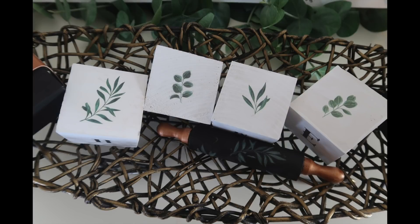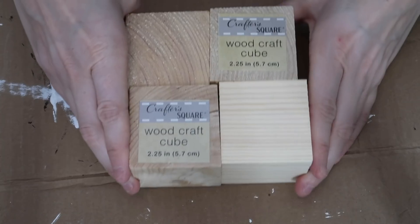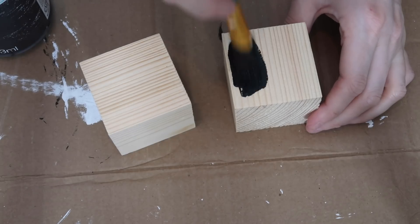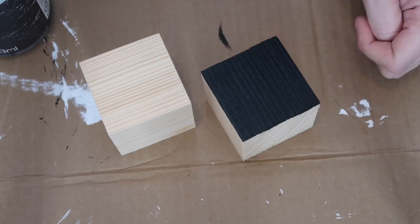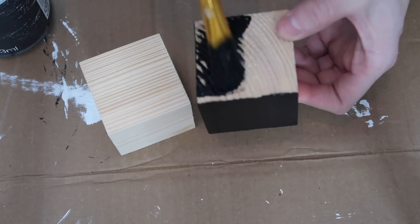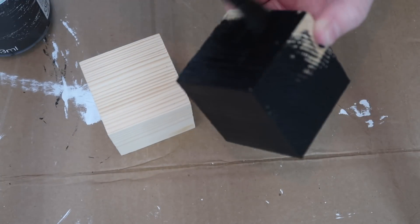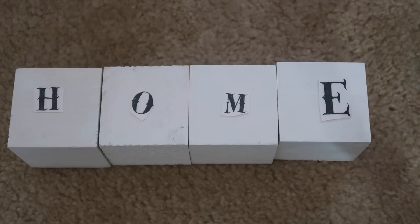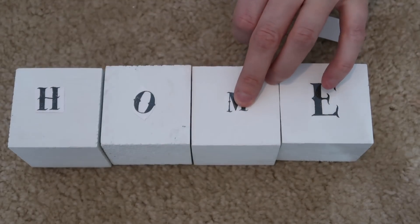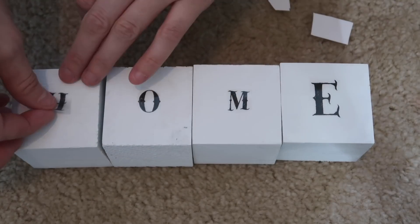For this DIY, I'm using these little wooden blocks from Dollar Tree. I did them a few different ways because there are so many different sides — I thought, why not do a bunch of different ways? These are the wood craft cubes and I'm using Waverly chalk paint in ink and white again. I painted two of them black and four of them white. For the white ones, I wanted different things on different sides so you can switch it up. I used rub-on transfers from the same sheet as the houses — reusing it saves a lot of money.